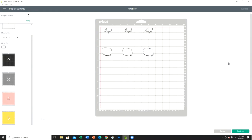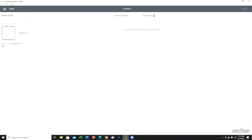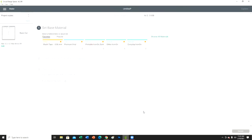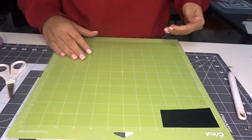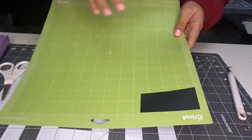Okay, now we are doing premium vinyl so we are NOT going to mirror these images. I'm going to go ahead and get these cut out. For the beginner's sake, I'll show you how I put the vinyl on the mat. I will meet you over at my craft table to show you how I put this on the mat to cut it all at once.